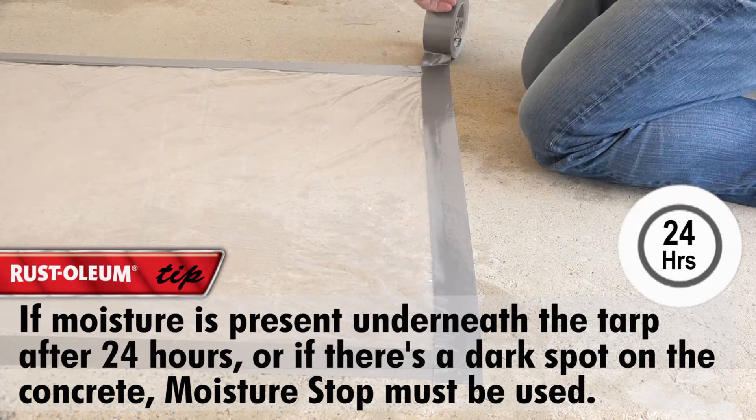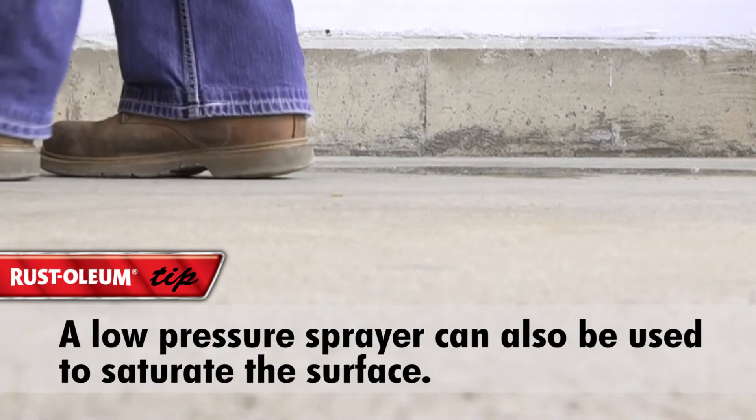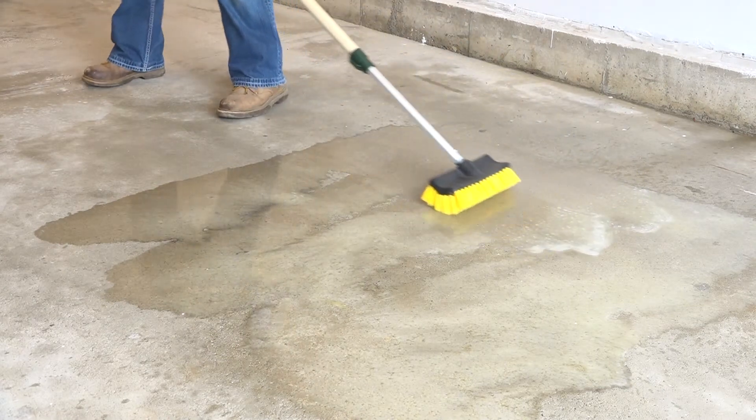If moisture is present, continue with the following steps. Completely saturate the surface by pouring Moisture Stop directly onto the floor. Move the solution around the floor with a stiff bristle broom, working it into the floor.